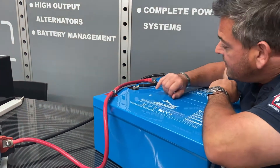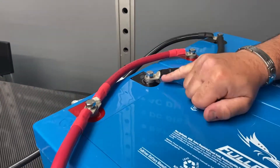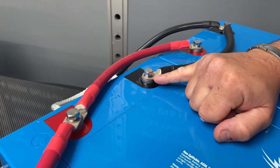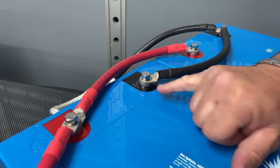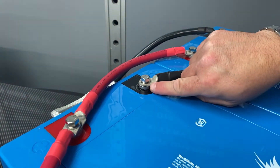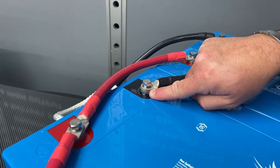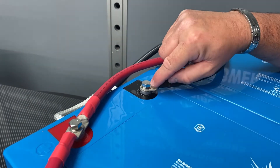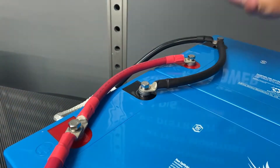The other thing you'll notice here, if we zoom right in, is that the batteries themselves are supplied with a bolt, a flat washer and a spring washer. We've seen many installations where either people don't install the washers or they install them incorrectly. The washer is designed so that you have the lug straight against the battery terminal itself, then the flat washer, the spring washer and then the bolt - and these need to be done up nice and tight.